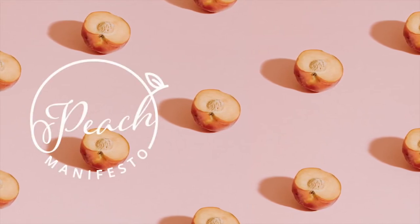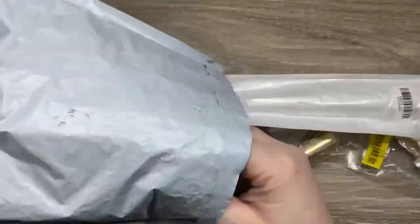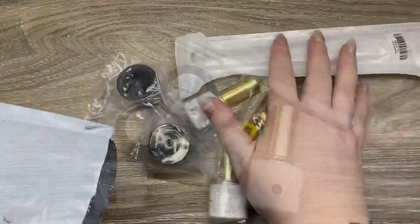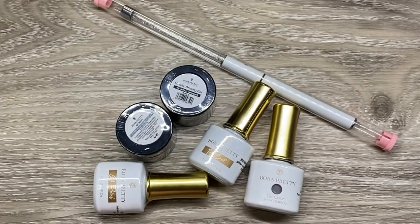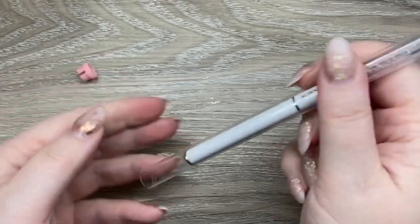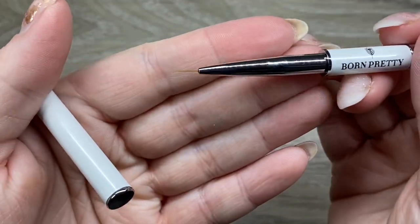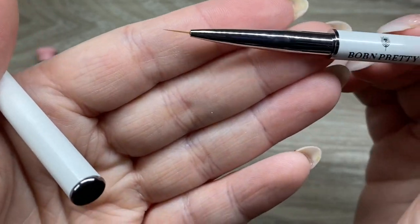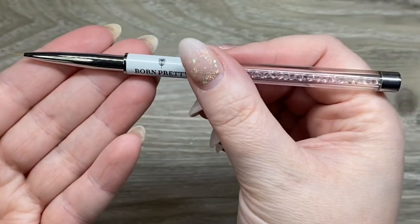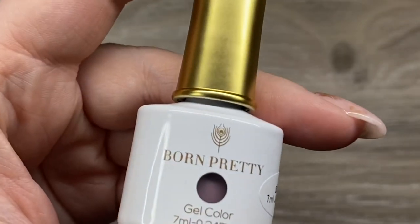Hi, it's Jesse from Peach Manifesto. Welcome to another Born Pretty video. Born Pretty kindly sent me all this stuff for review, so let's get into it. We have some polish, we have top coat, we have some potted gels, and we even have a really nice liner brush. I'm really excited about it — it's very thin and I will be using it in a little bit.